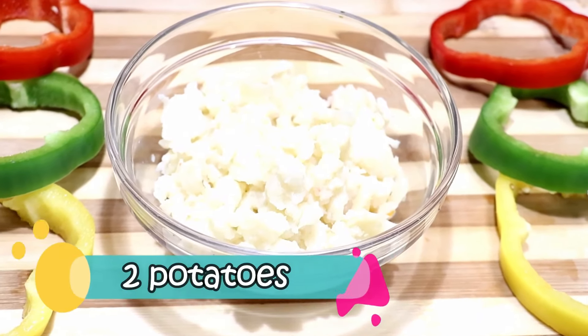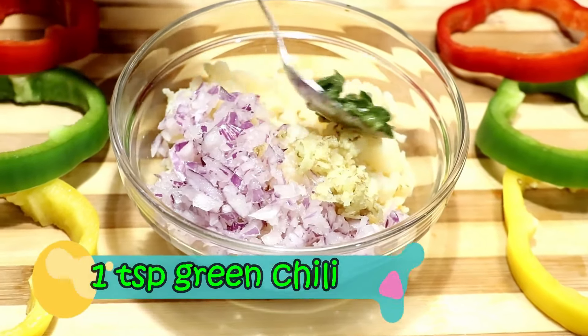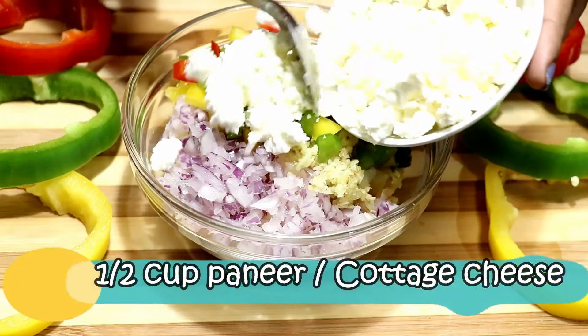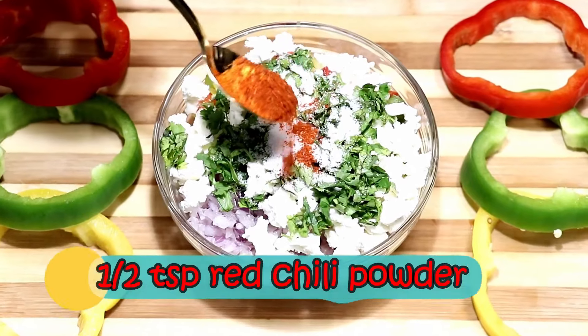Now let's make the stuffing for the rings, for which you will need some boiled potatoes. I have taken two potatoes, boiled and mashed, finely chopped onions, grated ginger, green chilli, finely chopped peppers, crumbled paneer, fresh coriander leaves, seasoned with salt, red chili powder.